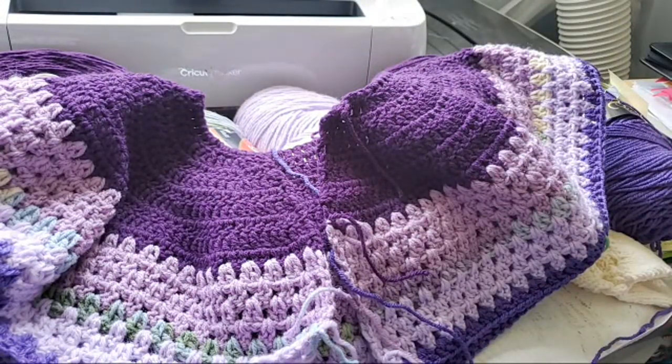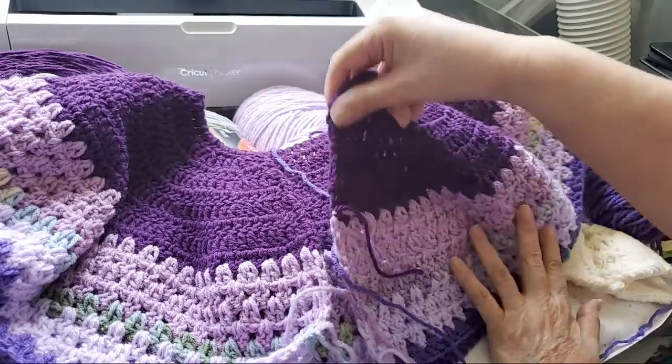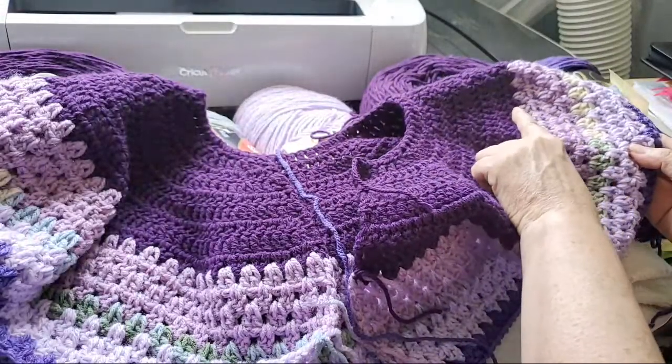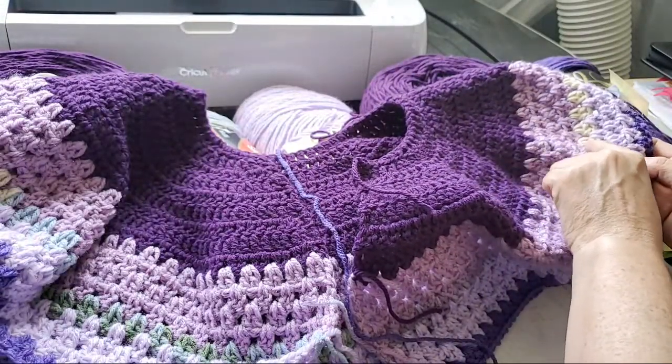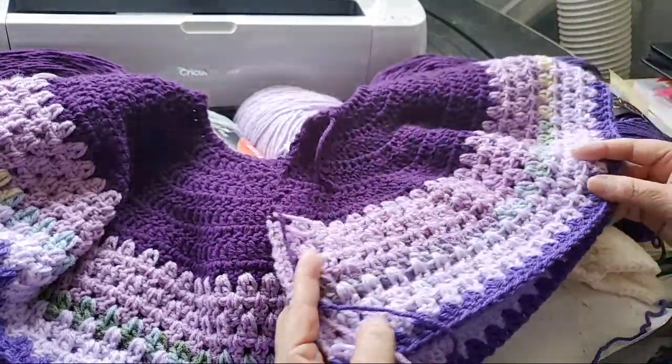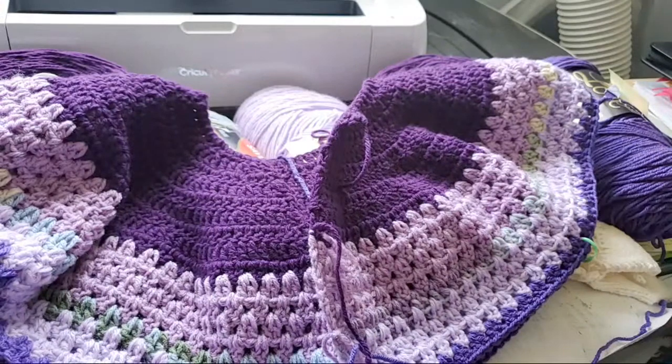Somebody said it looks beautiful but a little complicated — it's not that complicated. Just write down, keep a little notepad, keep your instructions, and keep track of how many rows you do. You can always count: this is row nine, ten, eleven, twelve, thirteen, fourteen, fifteen, sixteen — so you know where you are. Once you separate for the sleeves, that's the most complicated part; everything else is just working those sections.